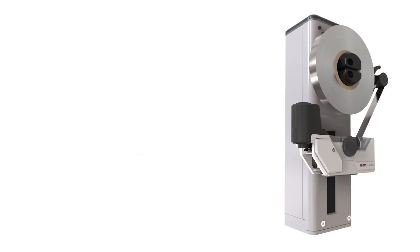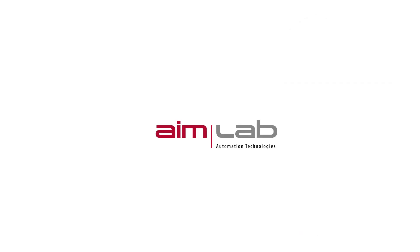You can deploy AIMLAB's Tube Sealer Module with confidence, knowing that we're with you every step of the way. AIMLAB Tube Sealer Module, an OEM module designed for the modern laboratory.